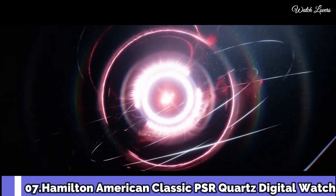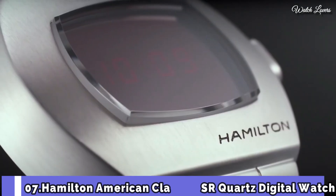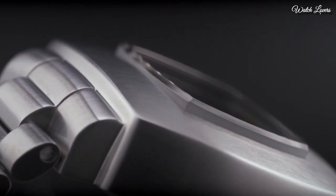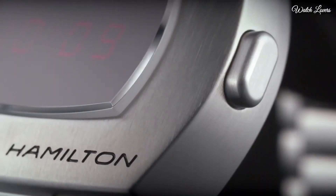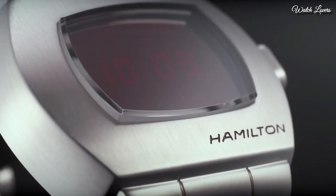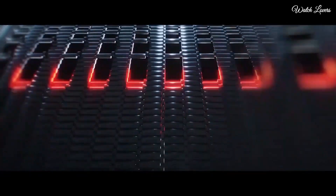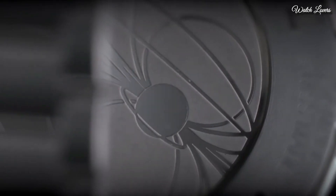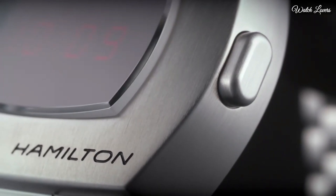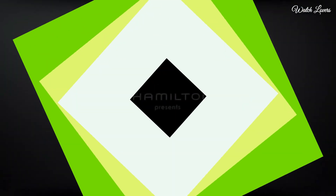Number 7: Hamilton American Classic PSR Quartz Digital Watch. Stainless steel case with a stainless steel bracelet, fixed stainless steel bezel, black digital dial displaying hours and minutes. Dial type: digital, quartz movement, scratch-resistant sapphire crystal. Case dimensions 40.8mm x 34.7mm, case thickness 13.5mm, band width 24mm, water resistant at 100m. Functions: hour, minute. American Classic PSR Series.